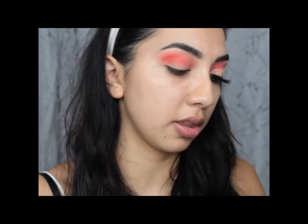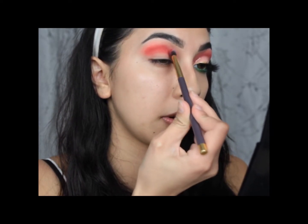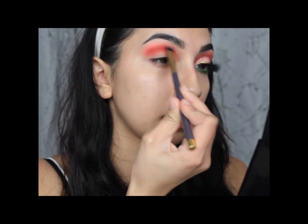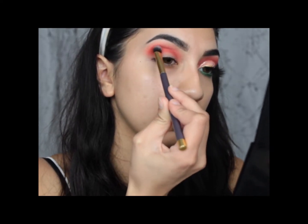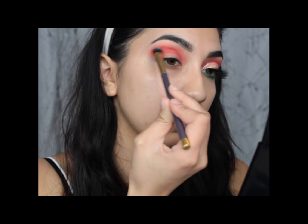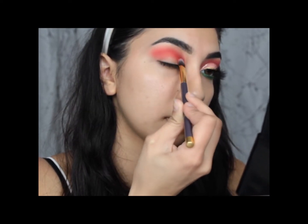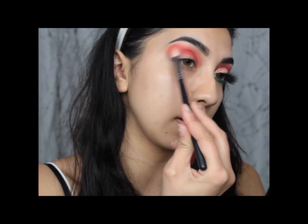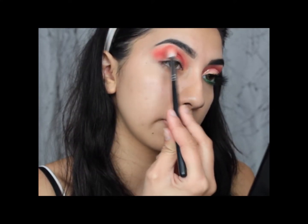Now I'm going to go into this bright red right here and I'm going to be packing that onto my lid using this packing brush. I'm really not sure where I got it from because it's erased over time, but it's just a typical really dense packing brush. So I'm just going to take that and pack it just beneath that other color we put down. Then I'm going to go back in with my M513 and just blend in the corners and edges of the eyeshadows.